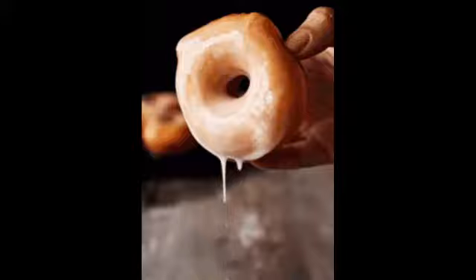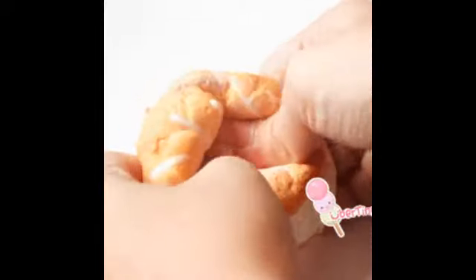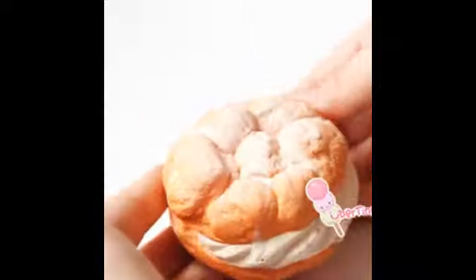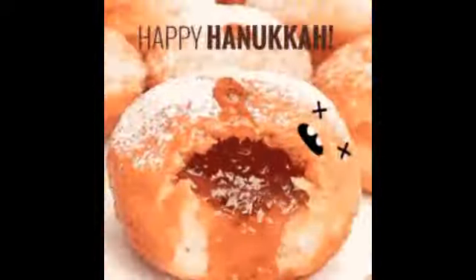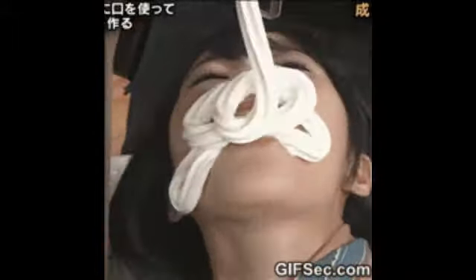Hi Shirley, this is Craig Longstaff calling from Tim Hortons corporate. We're looking to do the doughnut quality check this morning. It's only going to take about three or four minutes. I just need you to go ahead and grab a jelly doughnut or a custard doughnut — some kind of cream or custard or jelly filled doughnut. Let me know when you have that ready, and please grab a glove as well.